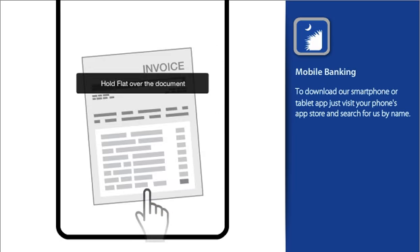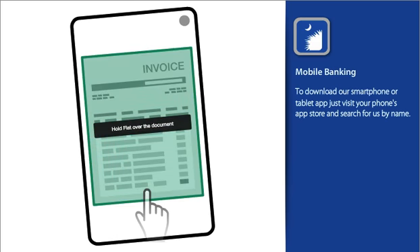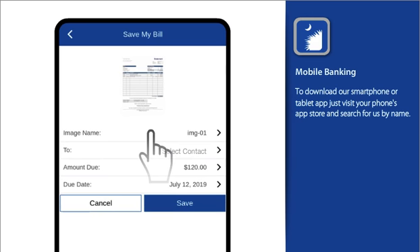Just tap, take a picture, then position your phone so your entire invoice is visible within the window. The software will attempt to locate your bill, then ask you to hold still while it snaps a picture of it.